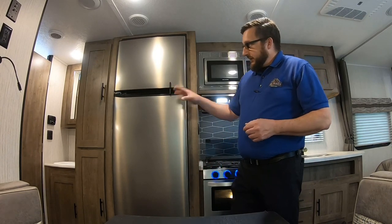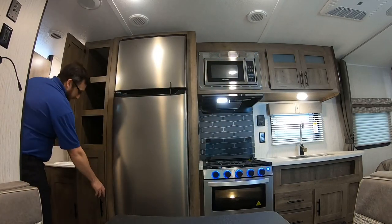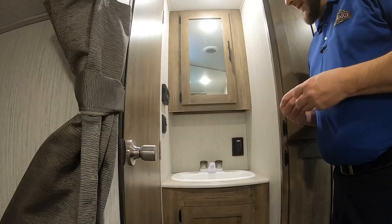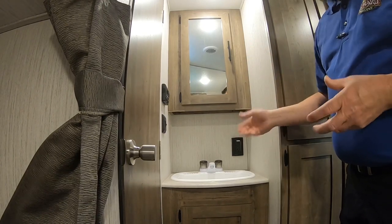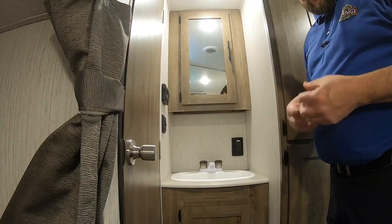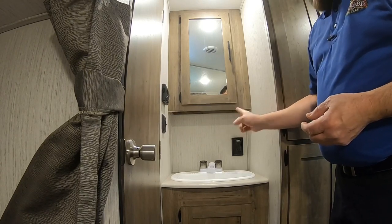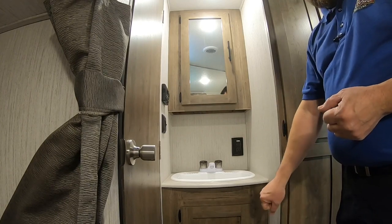Just outside the bathroom we have a medicine cabinet and a GFI outlet. The GFI outlet is your number one place to check if you have an issue with outlets. If you're plugged into 110 power and don't have outlets for some reason, hit that reset button — that might be the problem right there. And of course we've got a cabinet underneath the sink for storage.